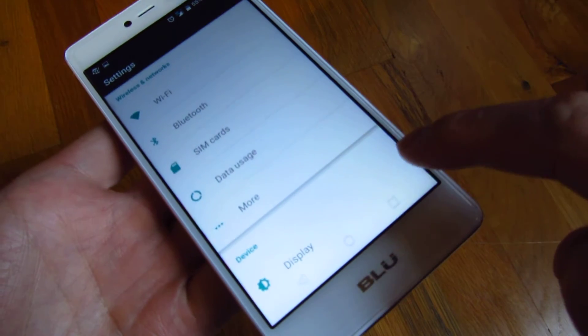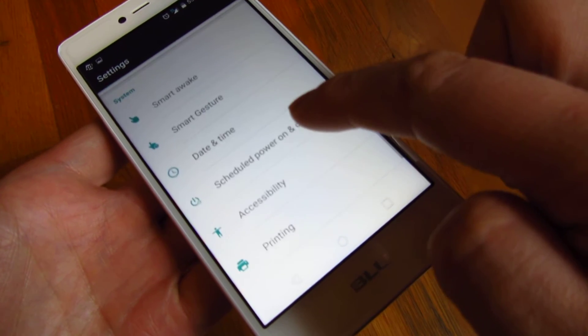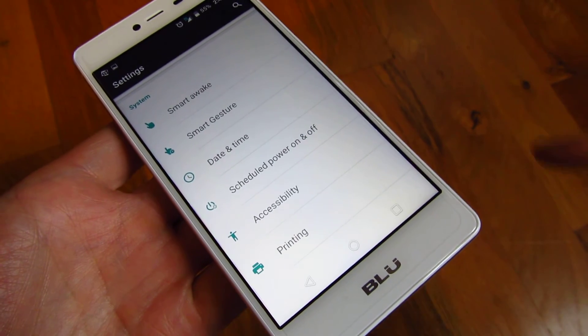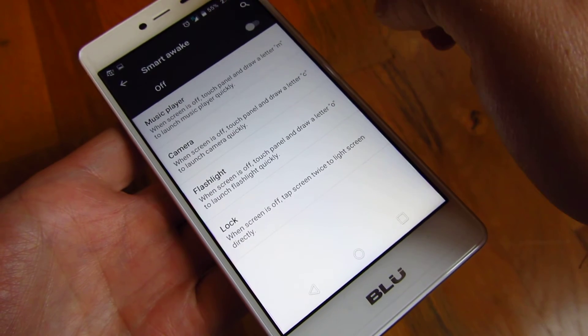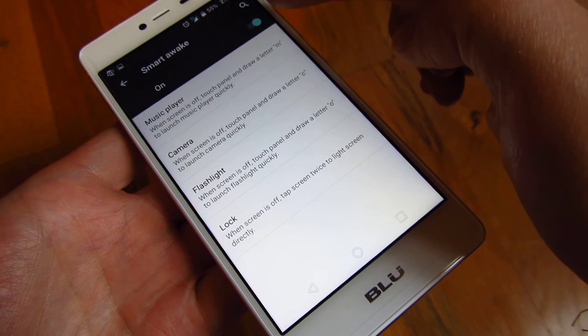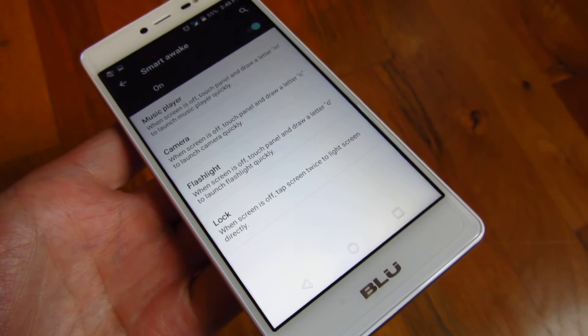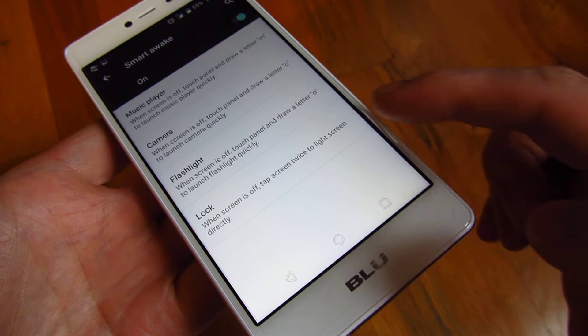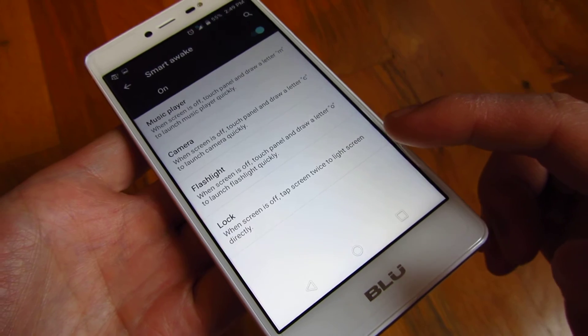If I go into Settings and scroll all the way down where there is the System settings, and up above there is Smart Awake. If I turn this on by tapping it to the on position, you'll notice at the bottom here it says 'lock' and it says when screen is off, tap screen twice to light screen directly — meaning you tap the screen twice to wake it up.